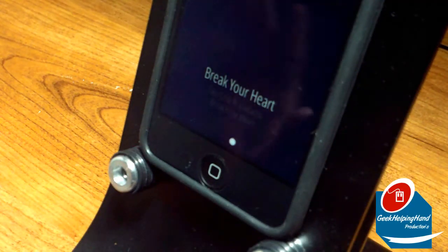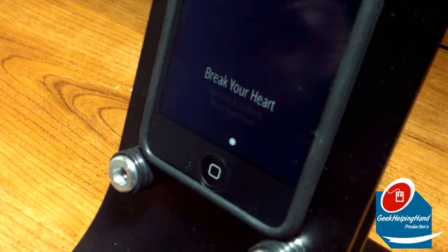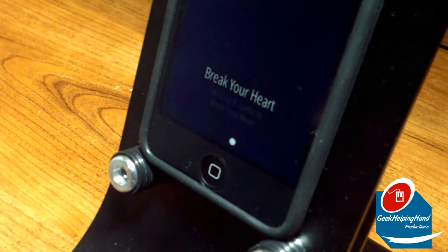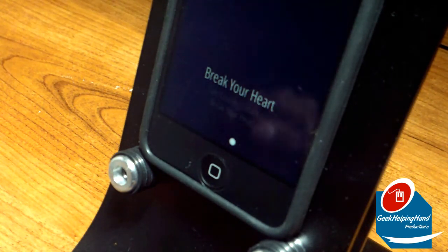Now my iPod Touch is on the Wavecradle Classic at the very bottom. I want you to hear the difference when I place it on the Wavecradle Classic and when I take it off. So please do listen very closely and let's begin.